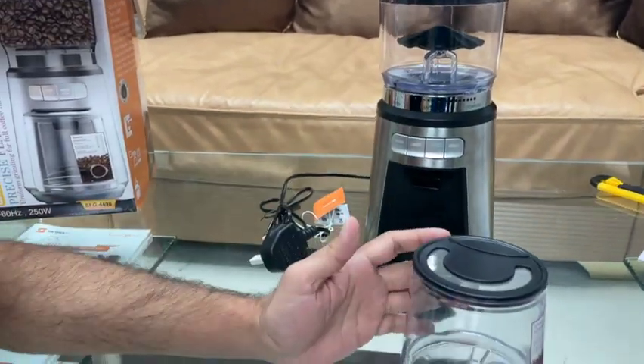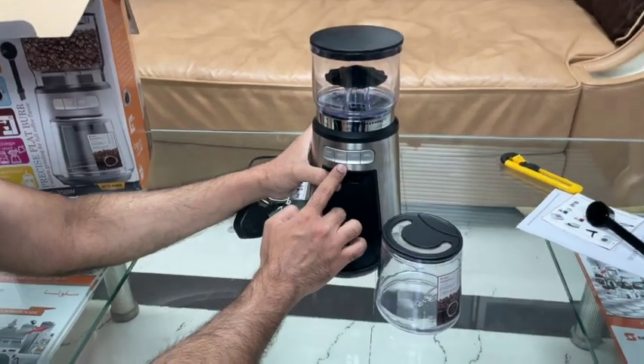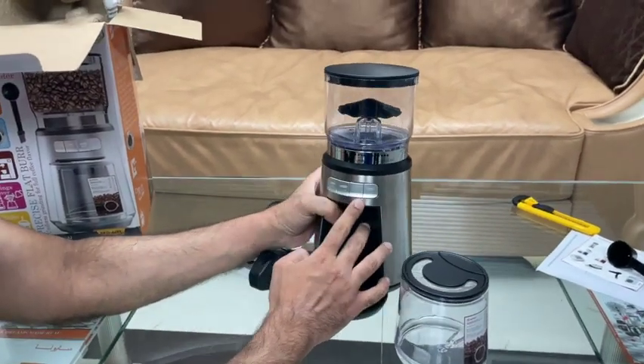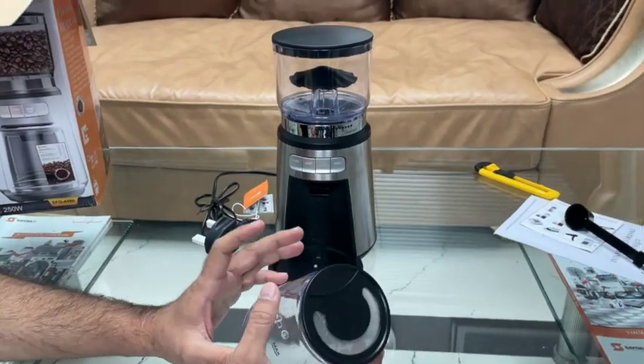This comes with a cup control — you can set it from manual, three cups, eight cups, up to ten cups. There is also a container to collect your ground coffee powder for your favorite brew, depending on your taste.